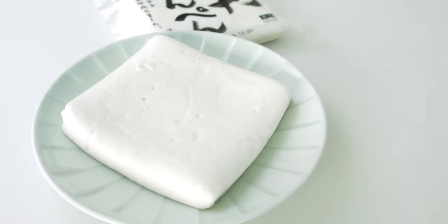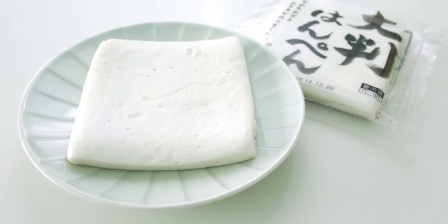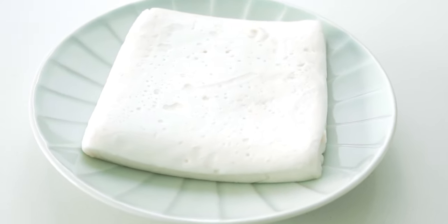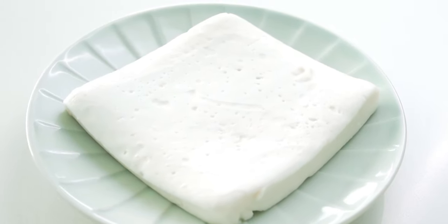Traditionally, datemaki is made using eggs, fish paste, sugar, and whipped egg whites, but today I'm going to show you an easier method using hanpen, which is a kind of fluffy white fish cake that you can pick up at Japanese markets. Hanpen is made with white meat fish, mountain yams, and egg whites ground together, which gives it a meringue-like texture. By blending 90 grams of this in with our eggs, it makes them fluffy while giving the datemaki an umami-rich taste from the fish.